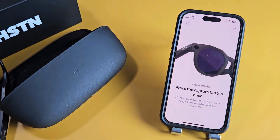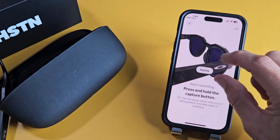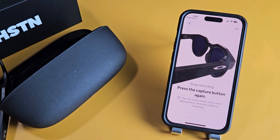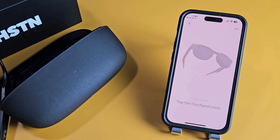Now it gives you a tutorial. It wants me to click on that capture button on my glasses — I just clicked it. To start recording, press and hold that capture button. I'm going to hold it right now. Press and hold, and I hear a bing — now it's recording. To stop the video recording, just press the capture once, and it's done now — it stopped.